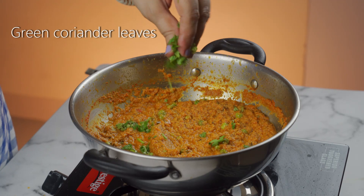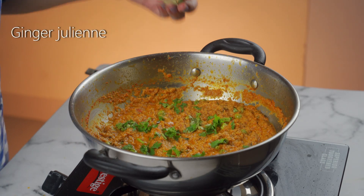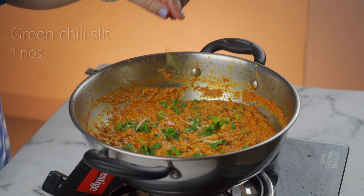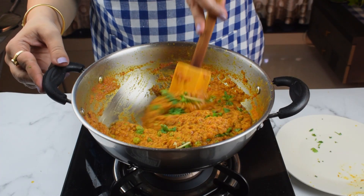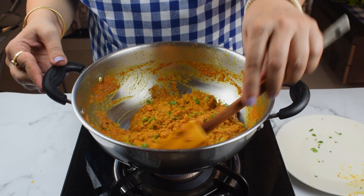Now we will add coriander leaves and ginger julienne as garnish. We will mix them in. Our veg soya keema is ready. Let's plate it.